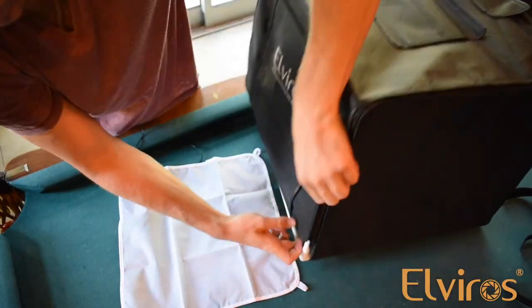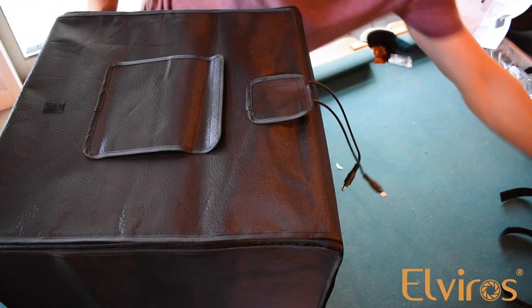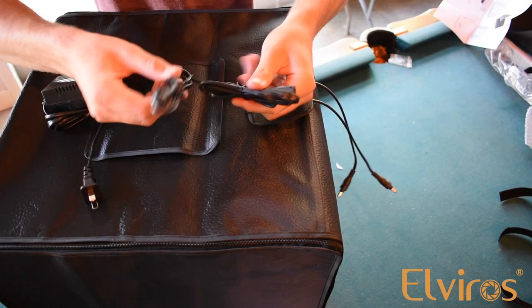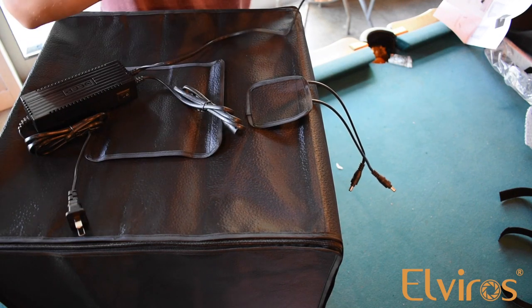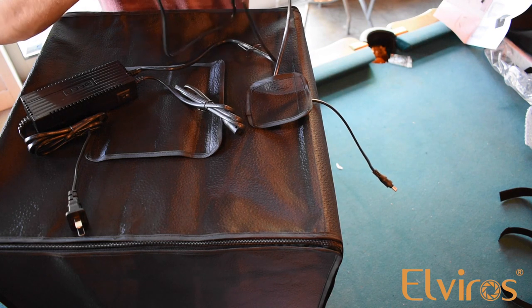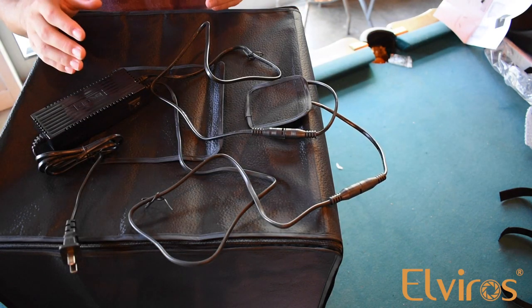Now to finish up, we're just going to close this back up. You're going to take your two power cables and the power block that it comes with. It comes with two ends as you can see. And you're going to go ahead and plug these cables into their respective cords. Plug it in and the installation is done.